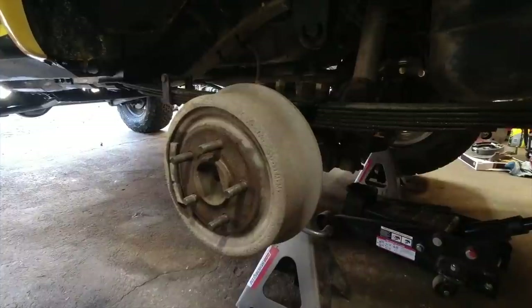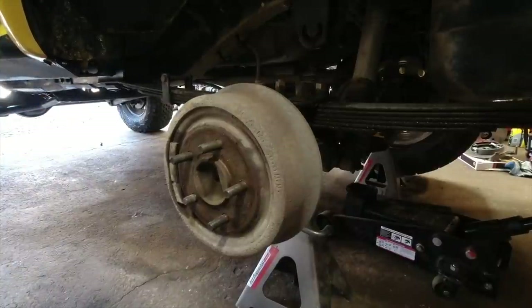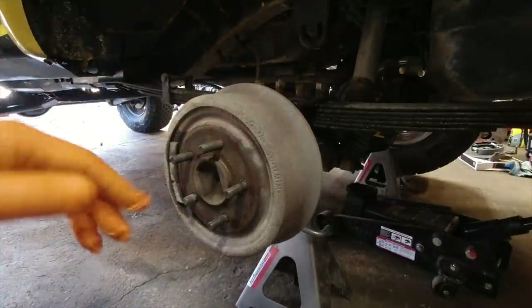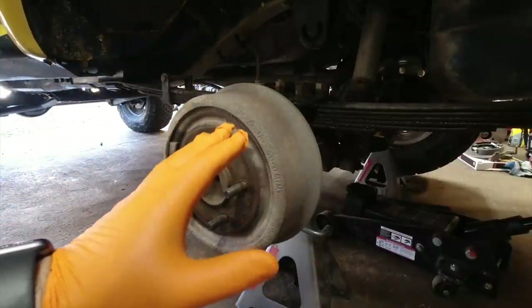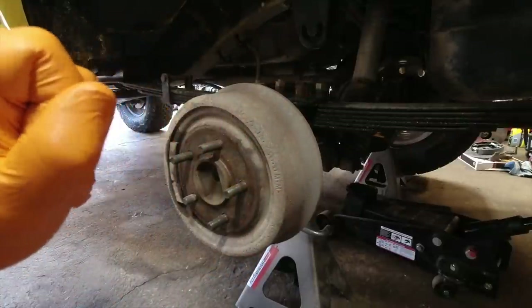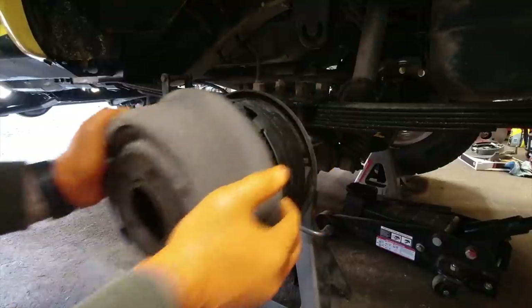We want to start with the vehicle jacked up and supported on jack stands. For the 8¼ we've got a C-clip axle, so we need to remove that diff cover and pull the C-clips. In my case, if you're familiar with my Jeep, I have the torque locker in there, so it's going to be a bit of a pain getting the C-clips out — you basically need to uninstall the torque locker temporarily.